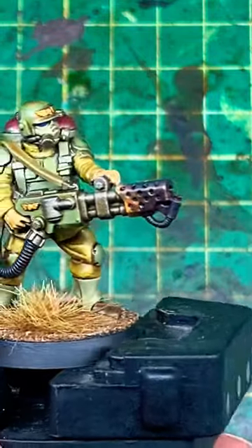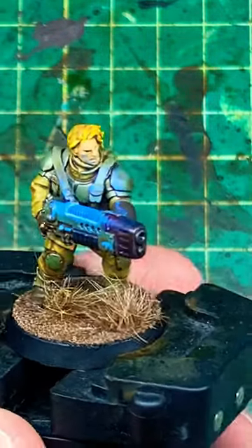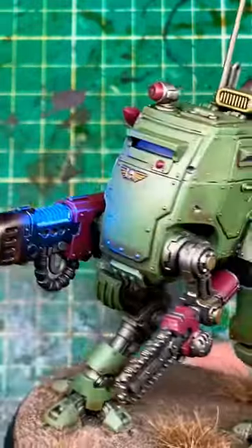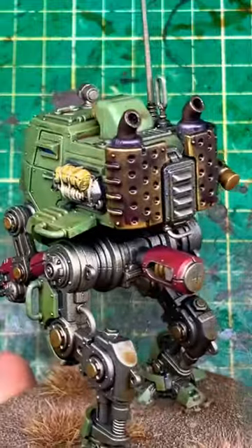And that's it — simple, effective, and it really lifts your models on the battlefield. It works equally well on weapons other than melters and flamers. Here we see it on the end of a plasma gun with some glowy plasma, and it works exactly the same on vehicles. There's a longer video on the channel if you want more detail.